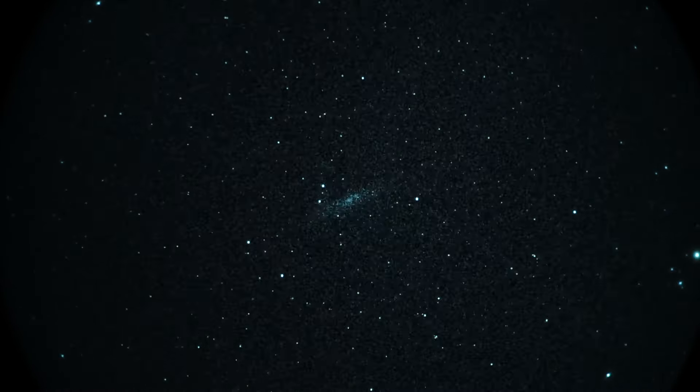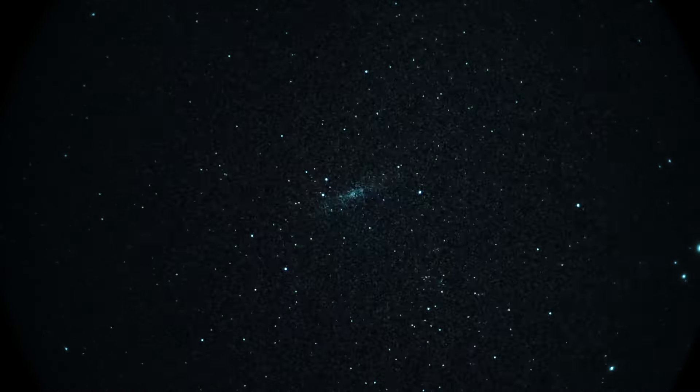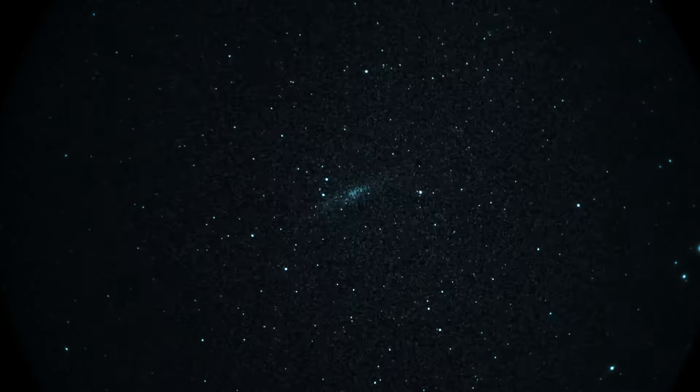Anyway, that's NGC 253 in Sculptor. I think it's getting too late — that's why I'm starting to lose my mind. Not bad! All right, let's call it a wrap. NGC 253, the Silver Dollar Galaxy.